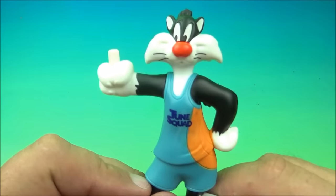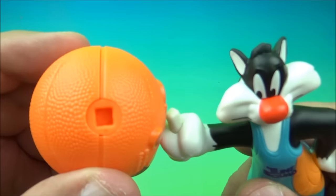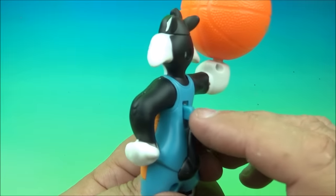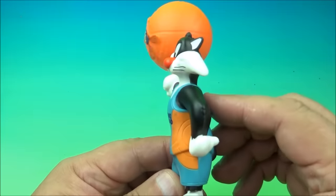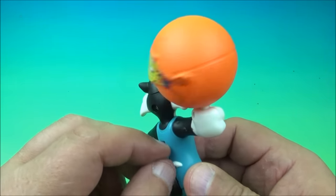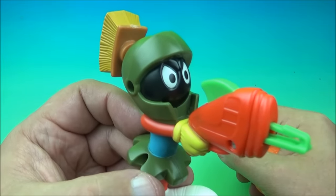Next up is Sylvester with little Tweety on the ball. Tweety has a little square hole and you peg it onto Sylvester's hand. On the back there's a little lever — you push it up and down and watch poor Tweety spinning and twirling the ball. The faster you push the lever, the faster the ball spins. Poor Tweety — just hanging out and spinning the ball. Good stuff, I like this one!